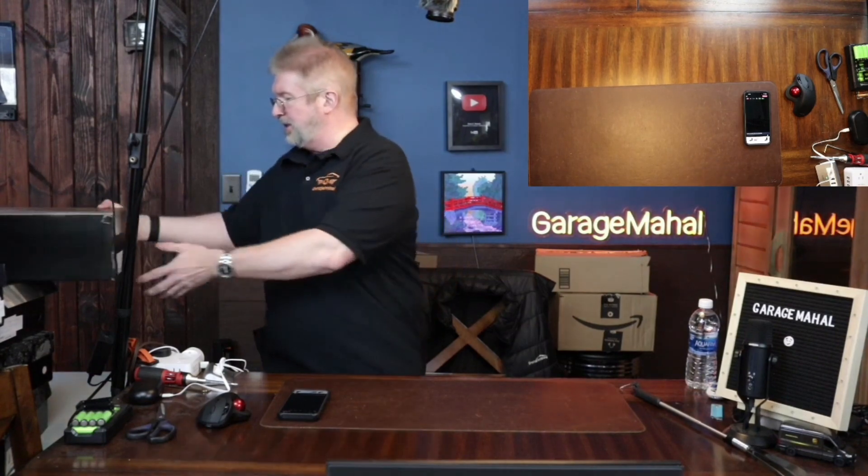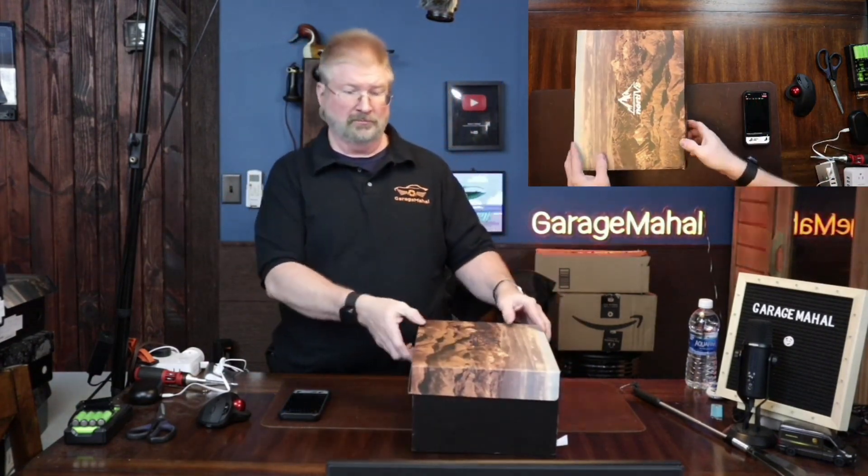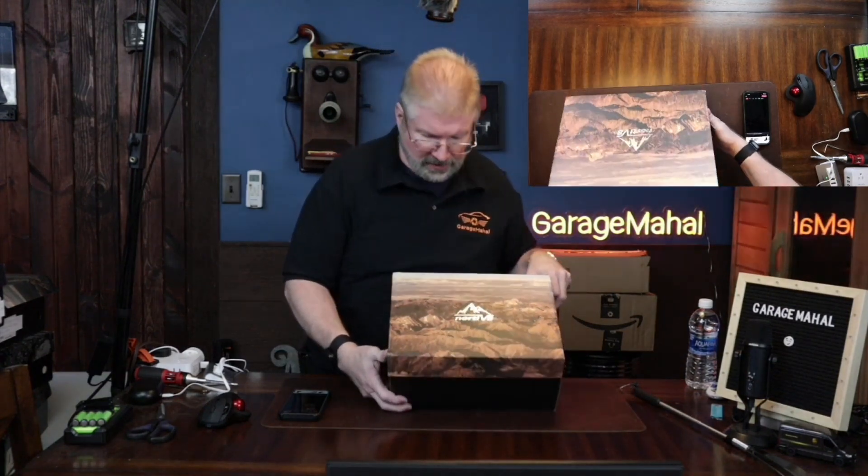Next is the Nortiv 8 Men's Insulated Waterproof Construction Hiking Winter Snow Boot. There's a lot to that name, and what a cool design on the box. I wish that was like my backyard.